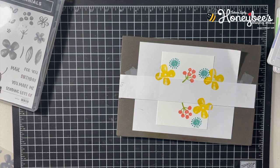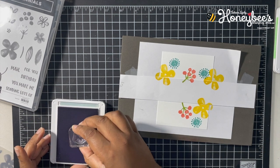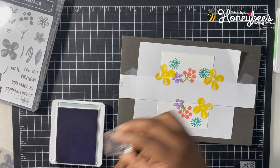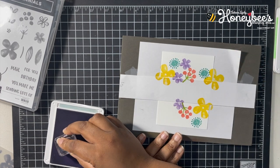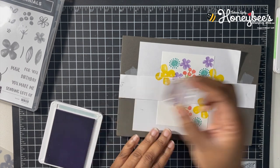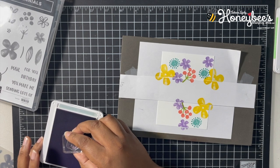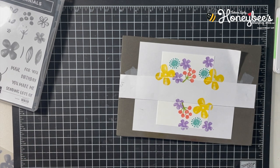Then we'll go to Highland Heather with the smaller flower. I want quite a bit of this one since the cardstock is Gorgeous Grape — I want to bring out the purple a little bit more. I'll put maybe one more right there.